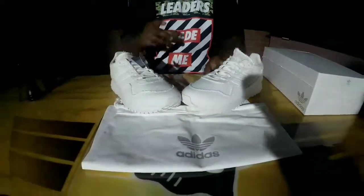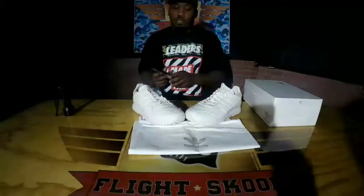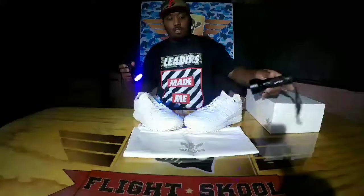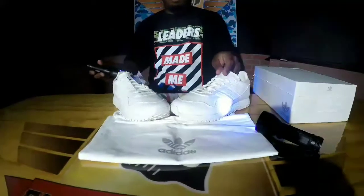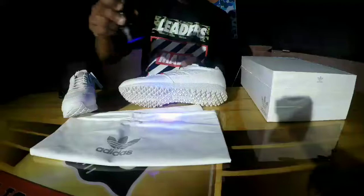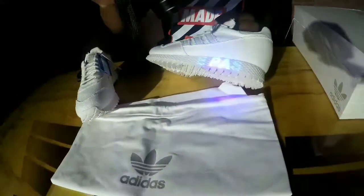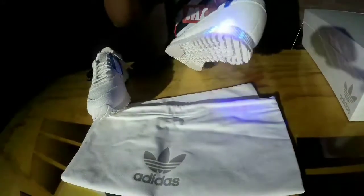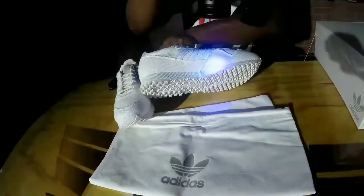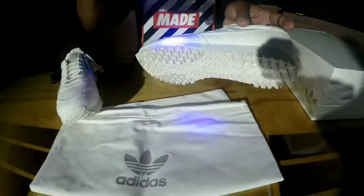But the coolest feature on these — I'm going to have to bring out the black light to show y'all. Look. You see that? That's one black light. You see that? The past is the present — hidden letters inside the sole that only a black light would bring out.